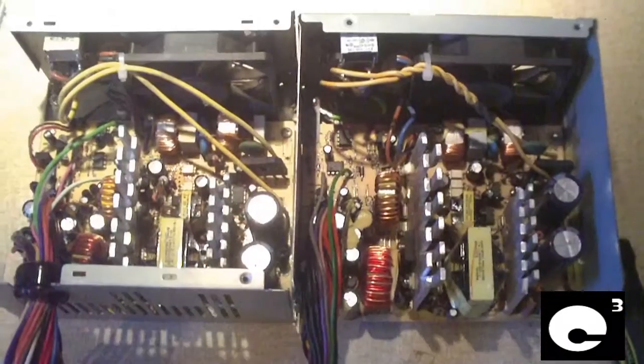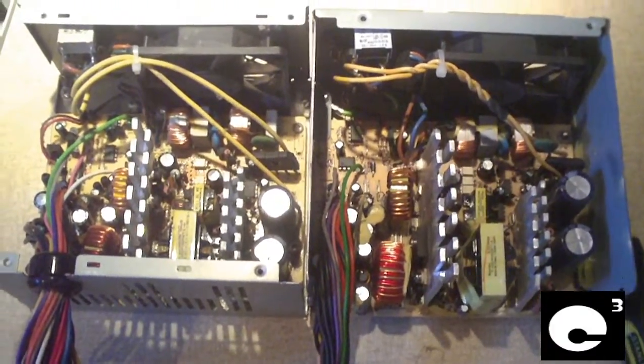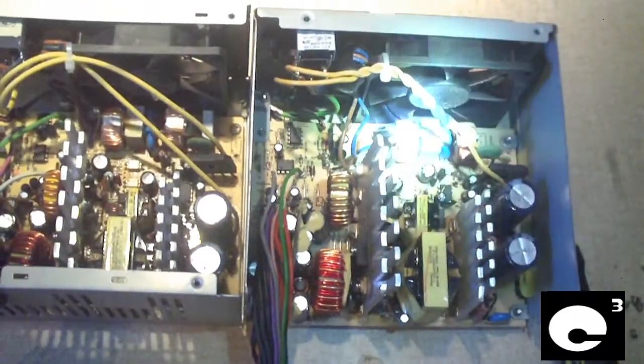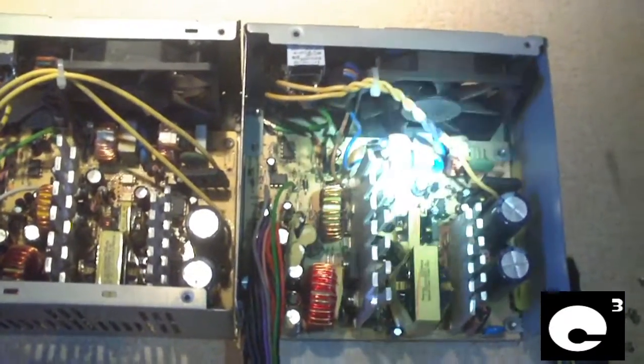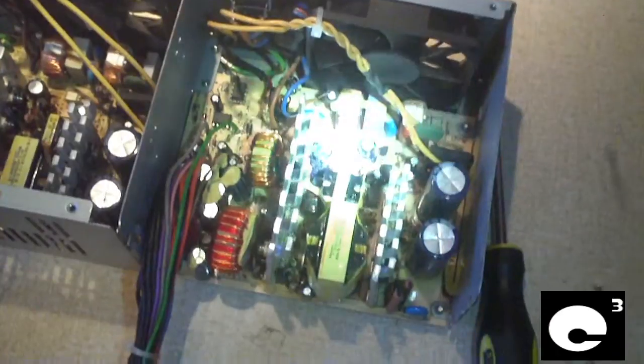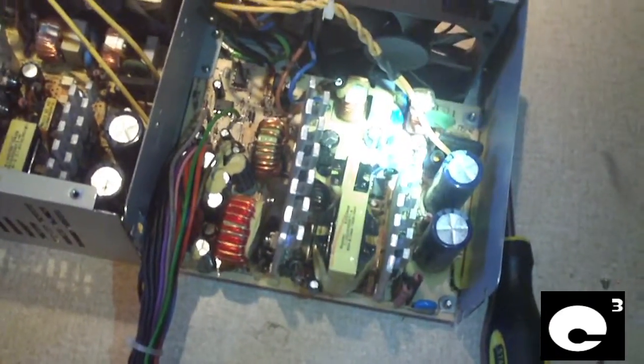Other than that, this power supply is highly similar to the 250-watt 12E model — except for the 5-volt standby circuit. So like I was saying, if you've got an eMachines computer with this 312E power supply, you've got nothing to worry about.